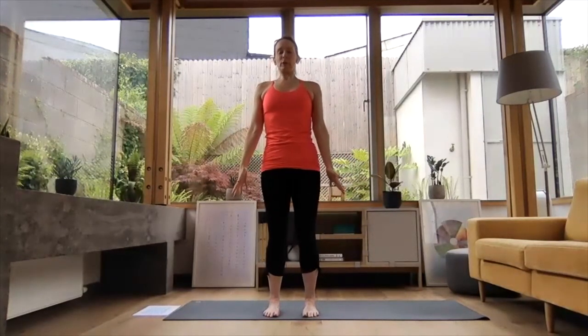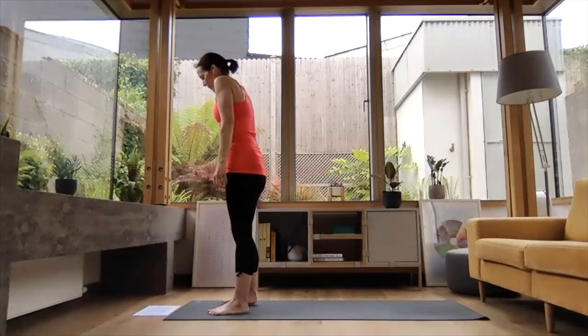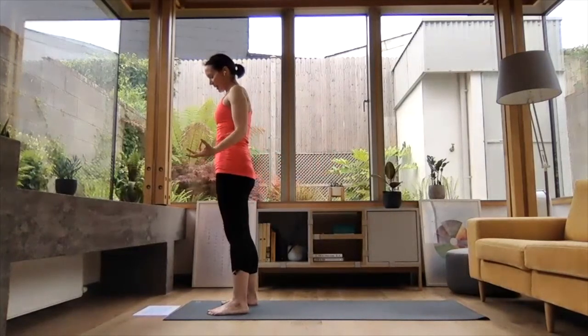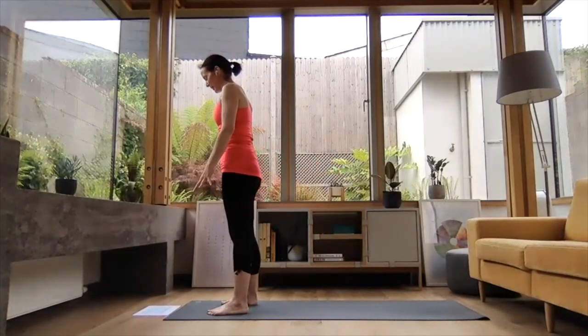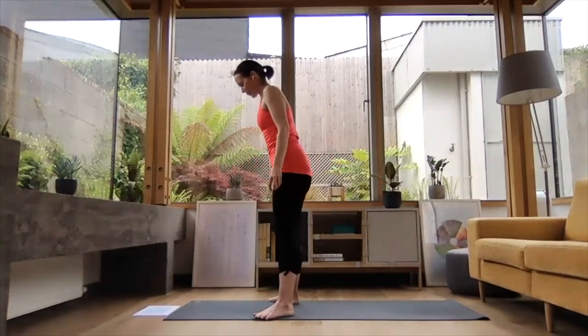Just feeling the surface of the ground underneath both feet for one or two breaths. Then we're coming to our seated version of the practice — a nice gentle little flow, a little bit of everything for the summer months, and a little bit of seated to cool us down. We're going to come into our seated from Malasana — squat pose.